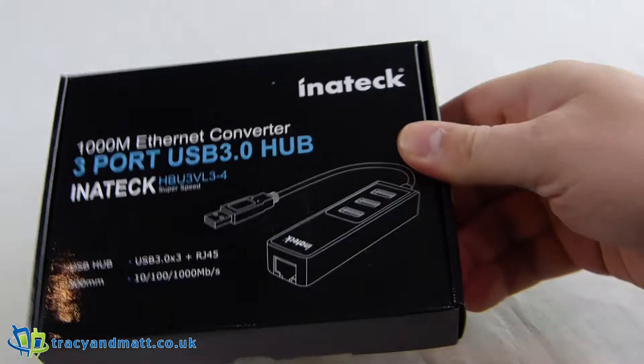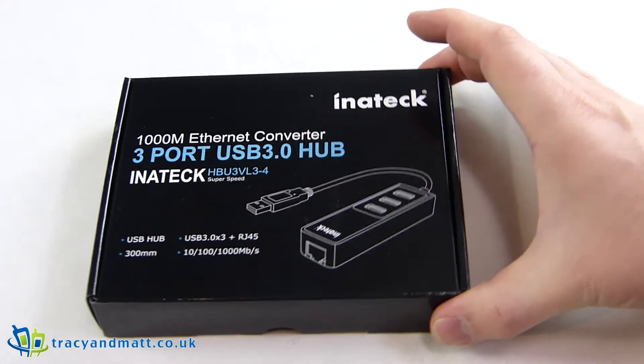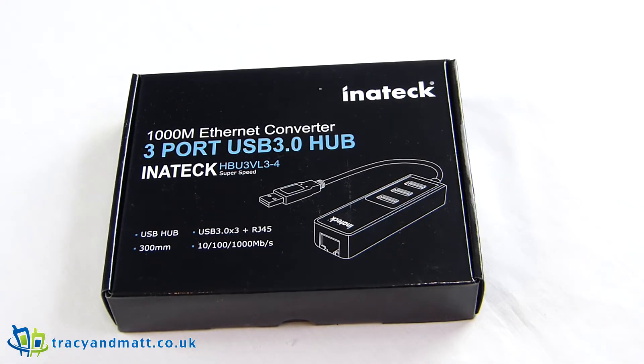Hi there folks, Gareth here from TracyAndMat.co.uk, BoxingCom, and the Mobile Tech Addict Show. I'm having a look at another product from InnoTech. You may be wondering why we do so much InnoTech at the moment, but I'm finding them to be a very low cost and high quality technology company, and a lot of their stuff is quite desirable and makes your life so much easier.